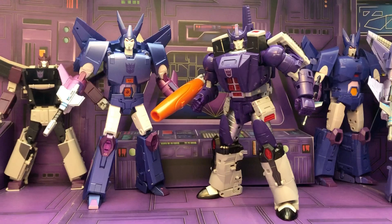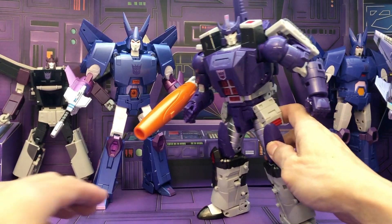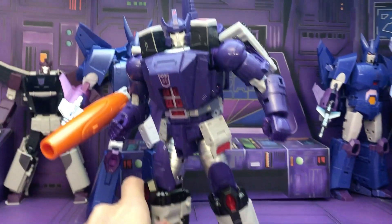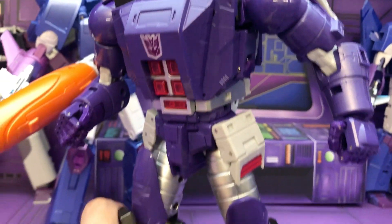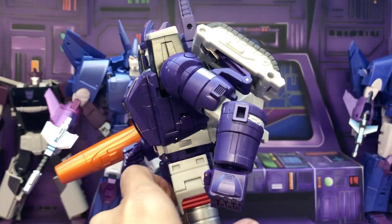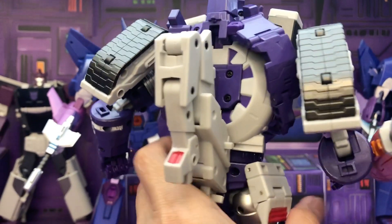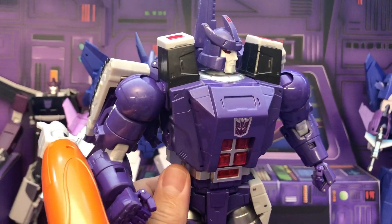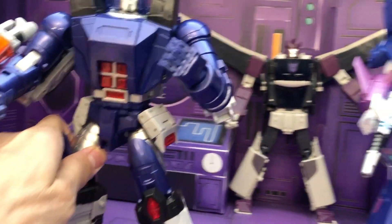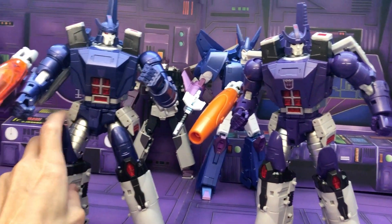Starting off with the Fans Toys Galvatron. You can see he has this nice cartoon accurate purple color. When this first came out, I thought this was really cool. But then when the M version — metallic or movie, whatever M stands for — came out, I was actually not really happy with this figure anymore because the bluer color looks totally better than this purple one in my opinion.